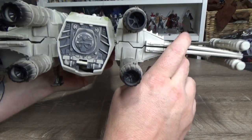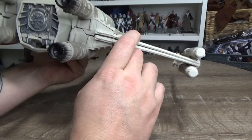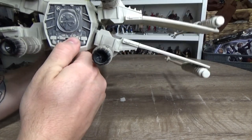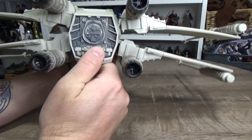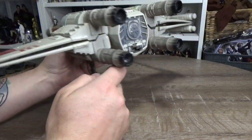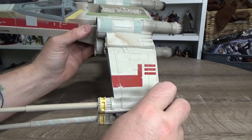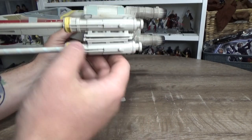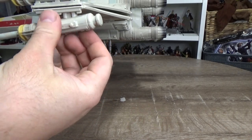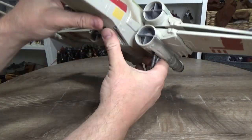There's also a little pivot in the engine there, which I don't think I'd ever noticed before. I assume it's probably just part of the mechanism rather than being accurate to the film, because that's quite a wobble. All the wings are removable, as I showed with that one, and the turrets are all removable on the ends as well.